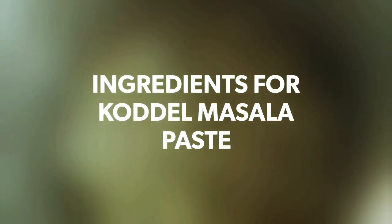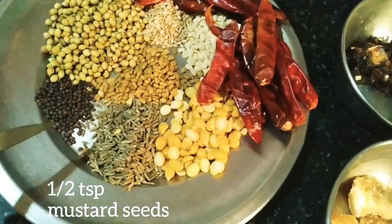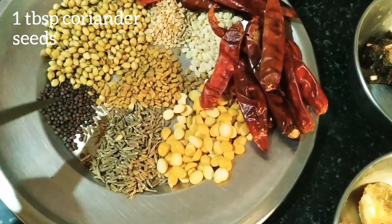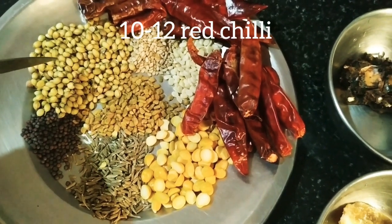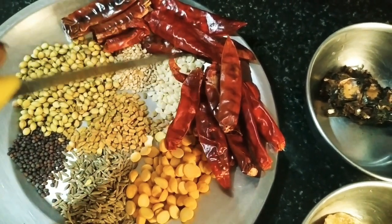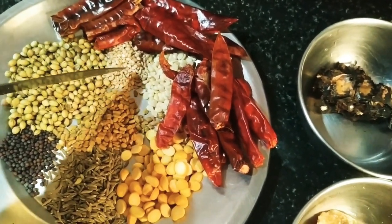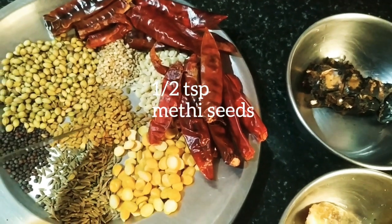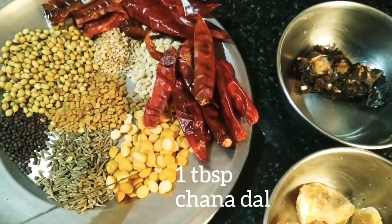Please note the ingredients required for making the Kodal Masala paste: 1.5 tsp of mustard seeds, 1 tbsp of coriander seeds, around 10-12 Byadi red chilli, half tsp of til or white sesame seed, 1 small tsp of urad dal, half tsp of methi seed, and 1 tbsp of channa dal.